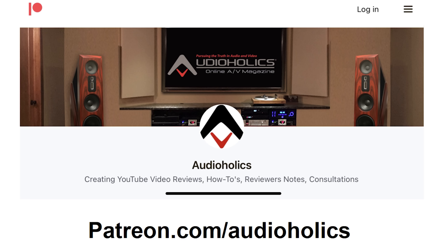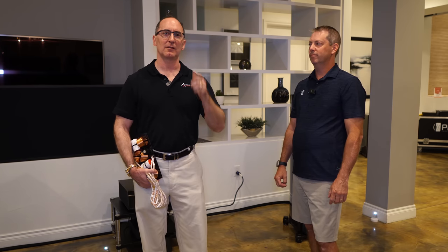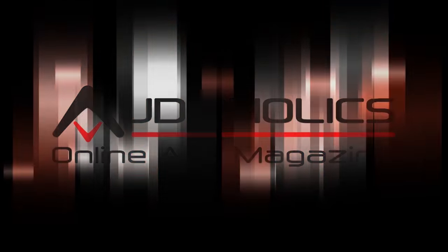We had a great demo experience here. If you liked the video, please hit the thumbs up and subscribe. Don't forget about our Patreon channel at patreon.com/audioholics — we appreciate your support and you get direct access to me to suggest video topics. Until next time, my friends, keep listening.